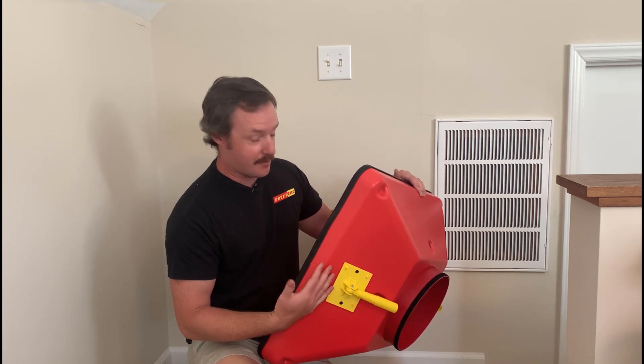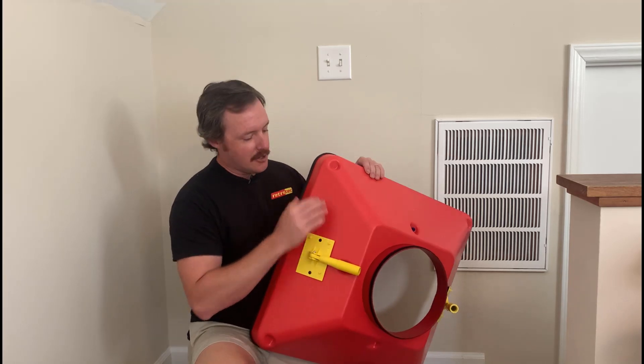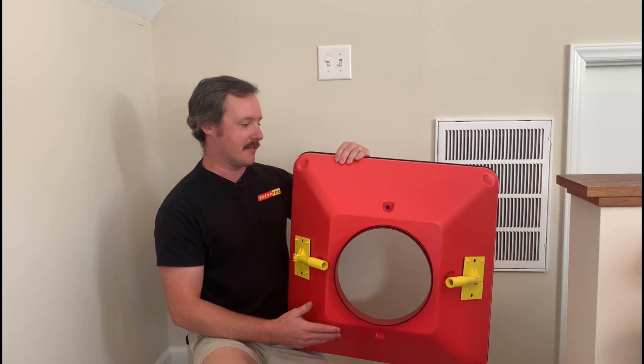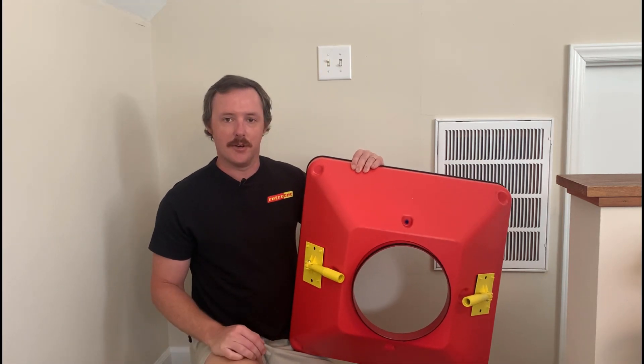Ideally, what you do is pretty simple. The flex that you would usually tie into your flange to go to your return, you'll just attach it to this hood. And then, still using our color coding system, instead of putting a blue tube up in the duct system, you just attach it here to the hood itself, and now you have a powered flow hood.